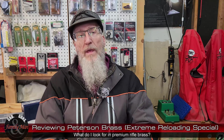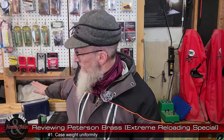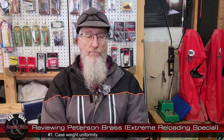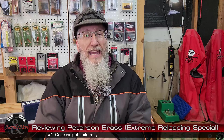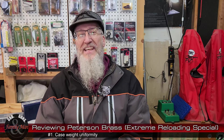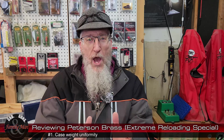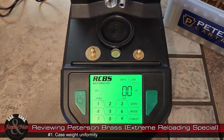So what am I looking for? Number one, I am looking for case weight uniformity. This is a box of 50 pieces of Peterson brass and 100 pieces of Lapua brass, and I weighed every single one. I found out I got a little lucky — I got 101 pieces of Lapua brass for the price of 100. Doesn't happen all the time, but I apologize if you're one of those folks who got 99.